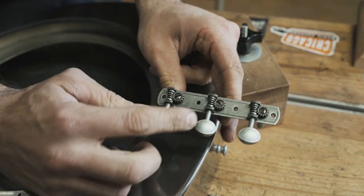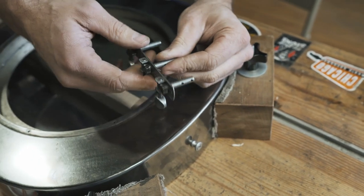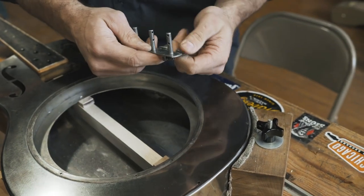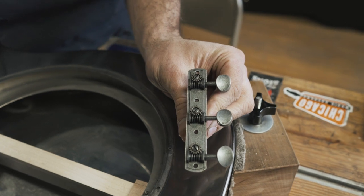It's got a nice nickel finish that matches the patina. The screw holes are countersunk so that the flathead screws sit nice and flush, and you can use it on slot or solid head headstocks — it has both holes. They work really nice and they look really classy.